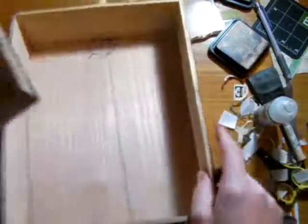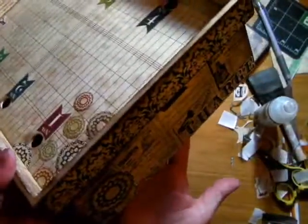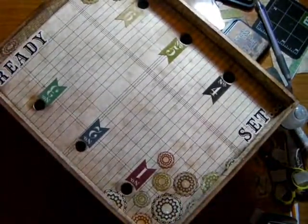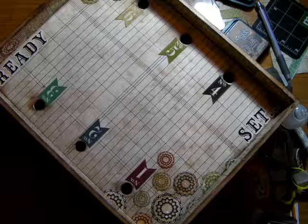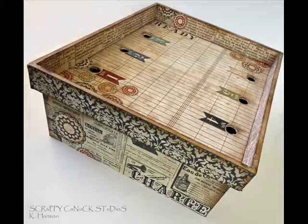So there you have it — a vintage and yet still very modern charging station that you can use in your home. I hope you've enjoyed this little project today and are inspired to do some decoupaging with the Times and Seasons collection from Echo Park. You won't be sorry — it's a really fun and beautiful collection to work with.